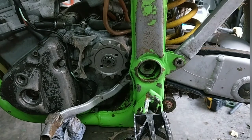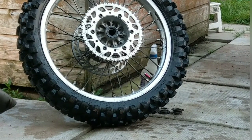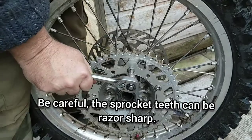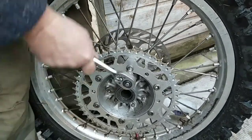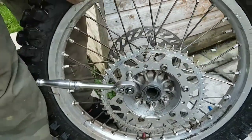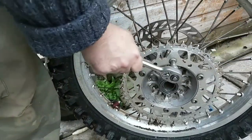On to getting the sprocket changed on the back wheel. Should be pretty straightforward. That's 8mm hex and the nuts are 12mm. Look at that — that's tight. I've got that impact wrench there but I did think that would be why I put it on. Definitely not.